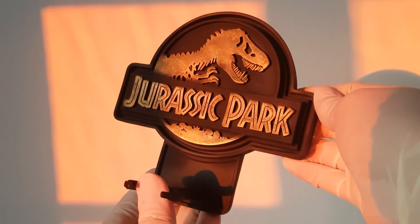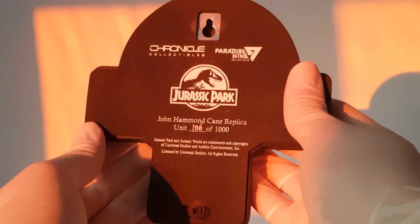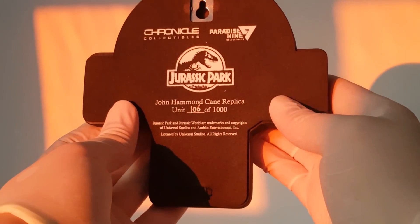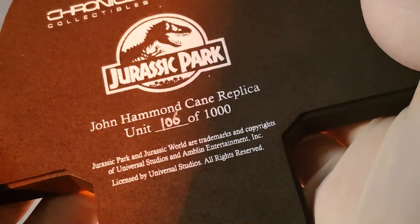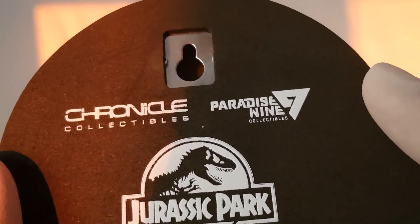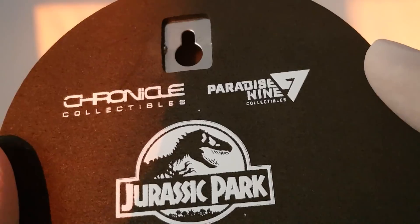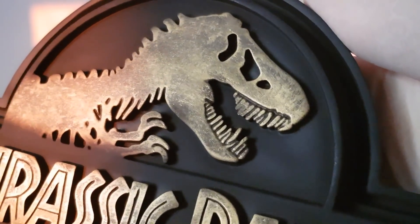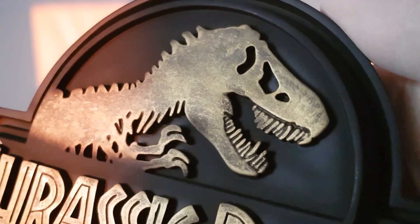Moving on to that plaque — it's a really nice weighty piece made from polystone. On the back we've got the people who made this happen: Chronicle Collectibles and Paradise Nine, the distributors. This is unit 106 of 1000, so only 1000 are being made of this prop replica. On the back there's a hole for a little hook or screw so you can attach it to your wall. The front is really nicely painted — you can see this really nice burnished gold effect, and I like the way it feathers off towards the bottom of the logo.